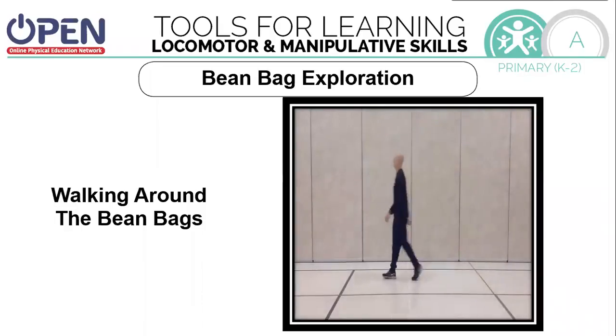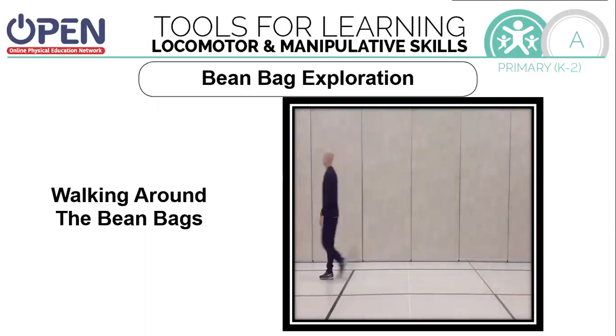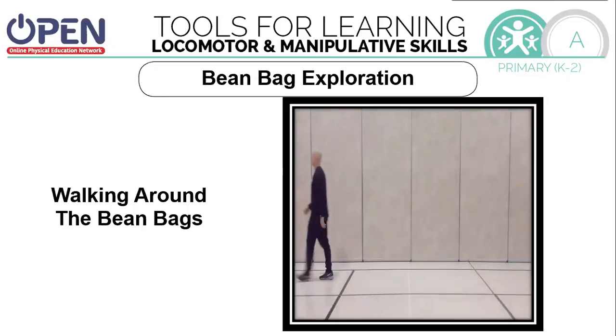First, we're going to spread the beanbags out and we're just going to walk around the beanbags. Walking is one of our locomotor skills. Try to walk close to them and not step on them.